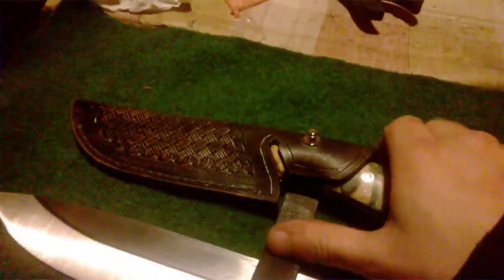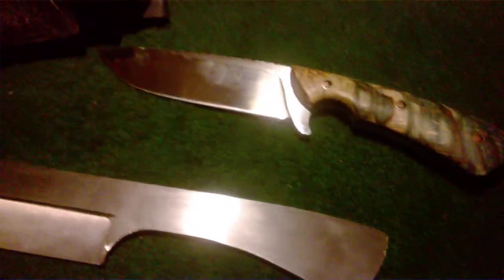I designed it as a small backup knife for camping — for when you have a hatchet or similar tool with you. So you have a smaller blade as backup.